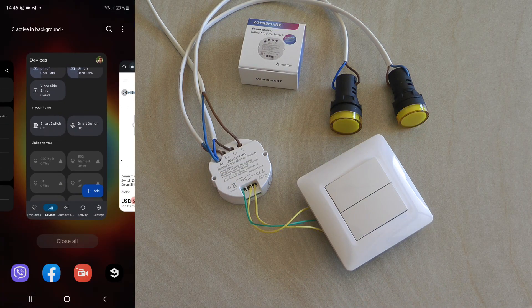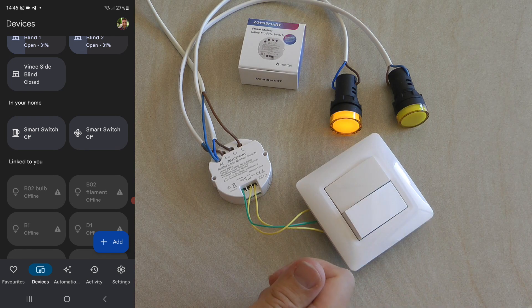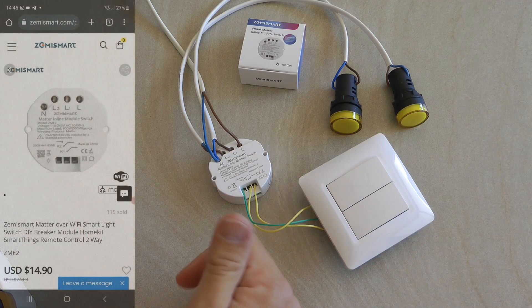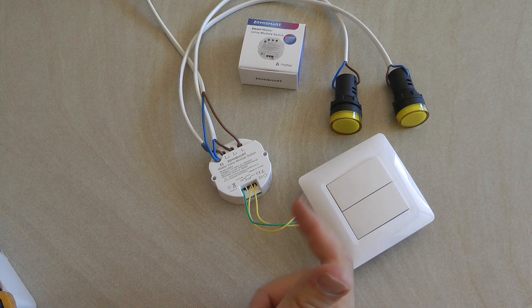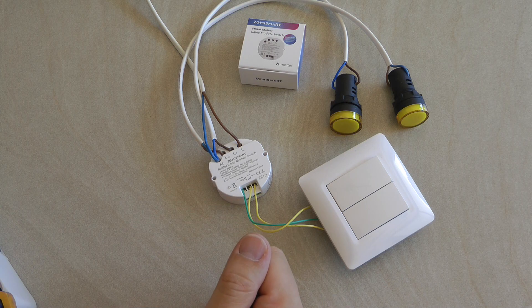Now I can also use my home app — I'm doing the whole setup in Google Home — so I can control these devices as well. If I change it here, it will update the status on the app and show the actual state. These devices are really ideal to make old light switches smart, allowing you to control your lights regularly just like any light switch, and also from your phone with voice and automations.